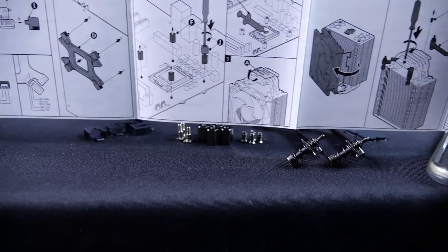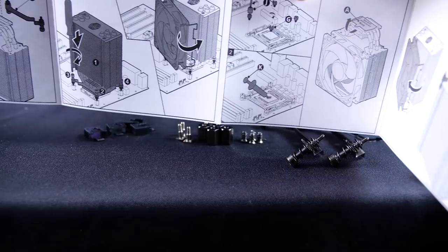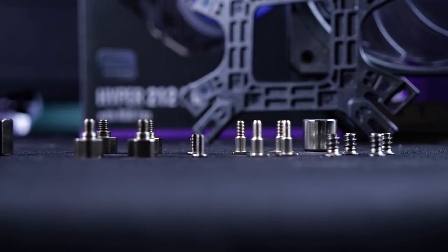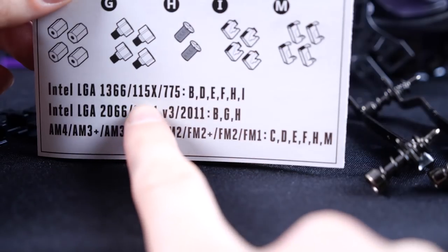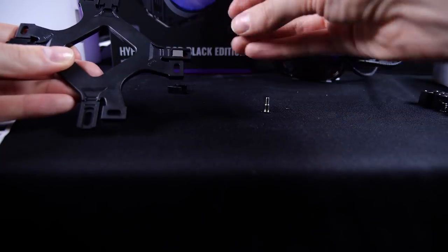Okay, now let's install the Hyper 212 Black Edition. First, let's check out the manual — there are helpful little pictures to walk you through the process with different instructions depending on the socket type. Feels like Ikea, but with no little Ikea man. First, let's find the screws and brackets for the right socket. We're looking for the 1150X socket type and we'll find the right screws for the back bracket.